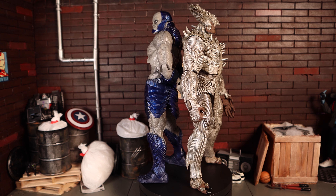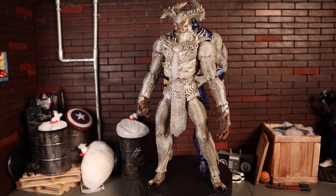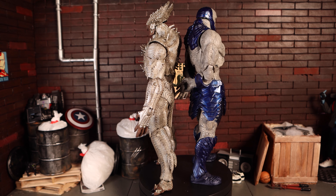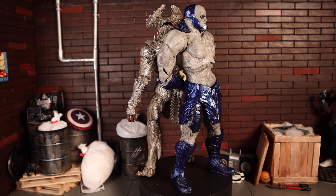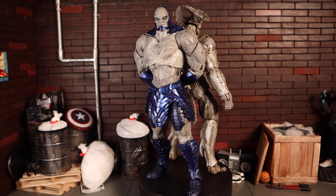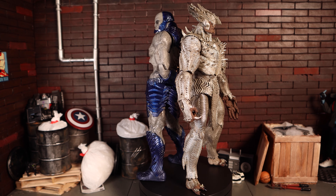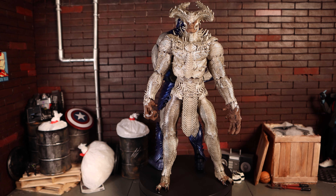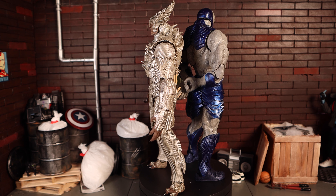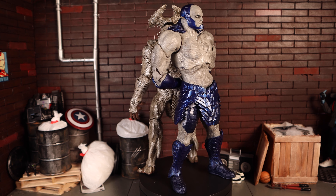If you're a fan of DC, McFarlane Toys, or Zack Snyder's Justice League, I'd say pick these figures up — the good does outweigh the bad. Personally I'm not a big DC fan; I'm a Batman fan but that's about it. I did enjoy Zack Snyder's Justice League and thought it was decent, but I'm not attached enough to these characters to want them in my personal collection.